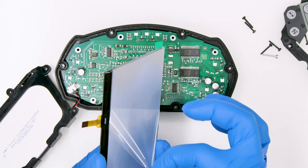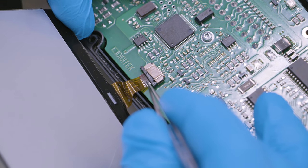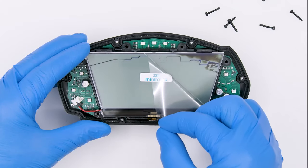Peel off the rear protective film from the Minitools display and fit and secure the FPC in its connector. Position the base and the screen. Remove the front film as well.